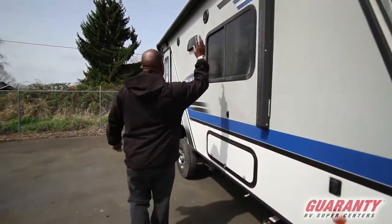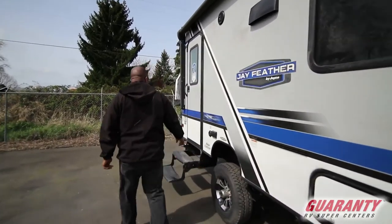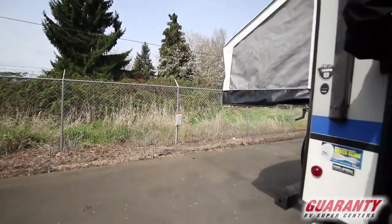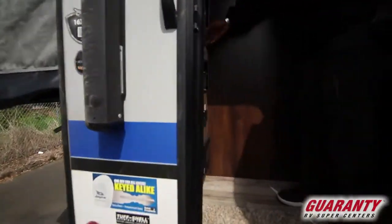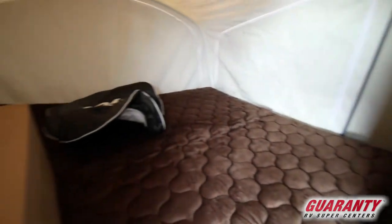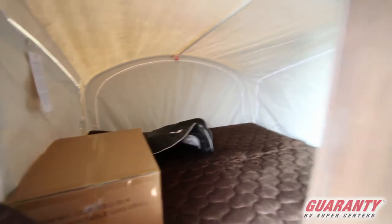Outside lights, you get a big awning. Come on inside. So this is one of the beds right here and it comes with a portable barbecue gas grill. And here's the restroom — nice size restroom.